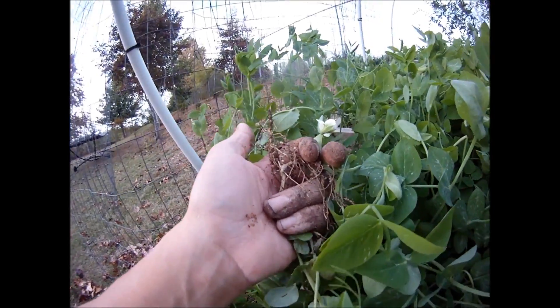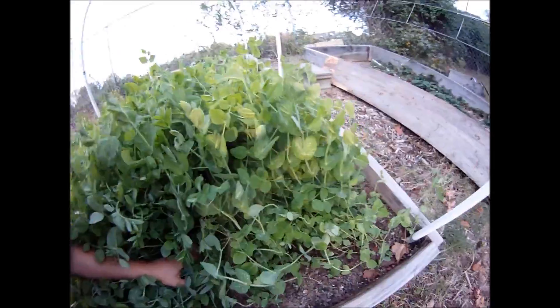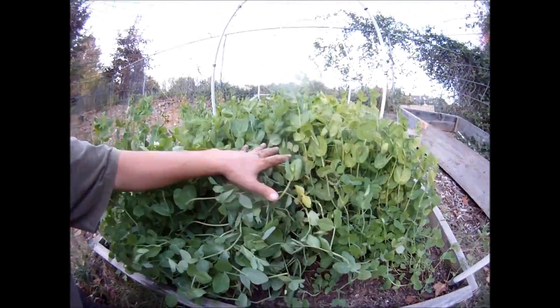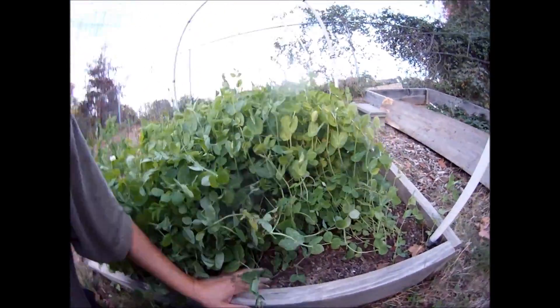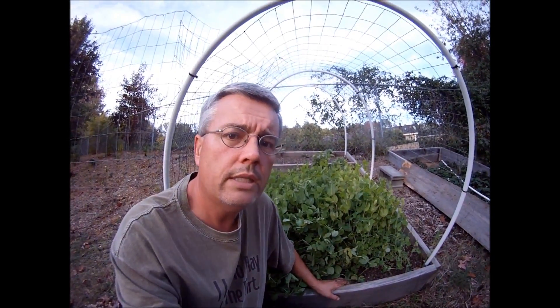I hope you found that interesting. In a couple days I'll cut all this down, turn it in, put a little bit of bokashi compost in there with it, and this plot will be ready for next year. Hope you enjoyed it — real short, sweet, simple video. If you have any questions come see me at Prokashi.com, otherwise talk to you next time.